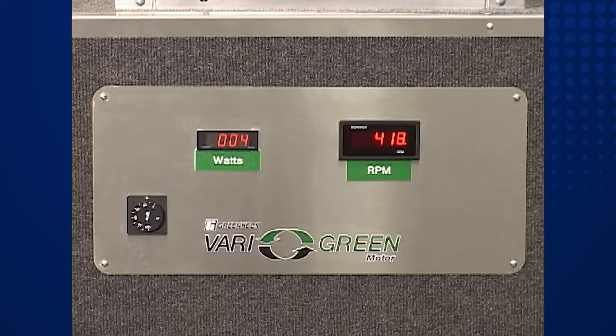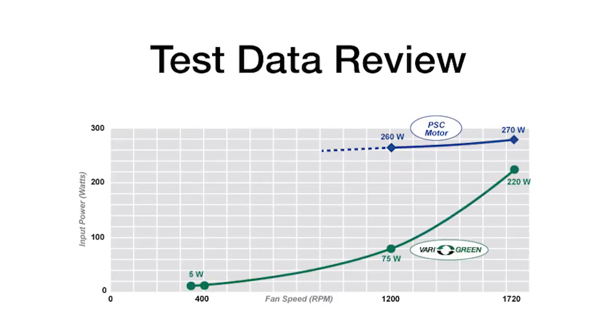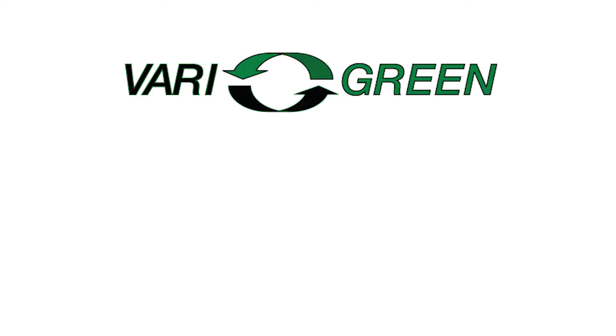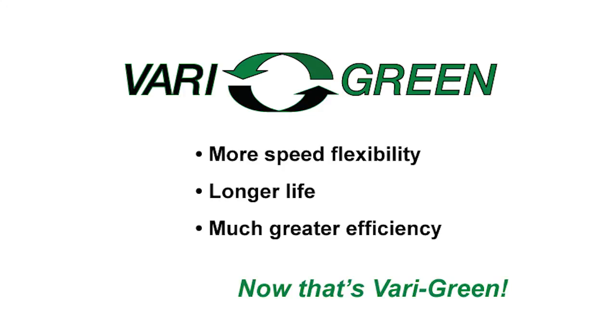As a summary, let's review our test data in a graphical format. As we observed, the PSC motor draws nearly the same power regardless of fan speed and has a recommended fan speed turn down of just 30 percent. The far superior VariGreen motor is more efficient at high speed and offers dramatic energy savings as fan speed is reduced. Savings range from 20 percent to more than 70 percent depending on fan speed. Plus, VariGreen offers stable and cool operation down to 350 RPM — more speed flexibility, longer life, and much greater efficiency. Now that's very green.